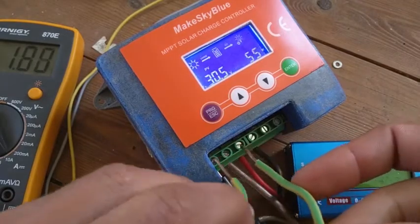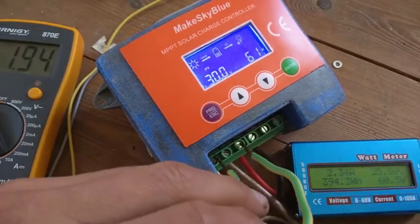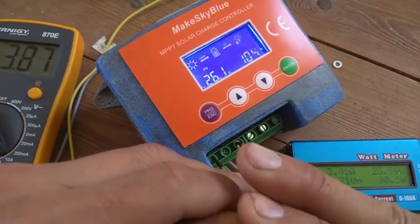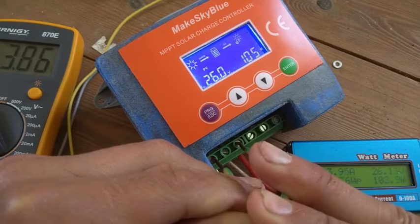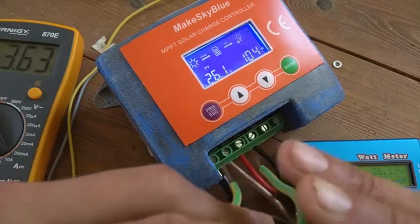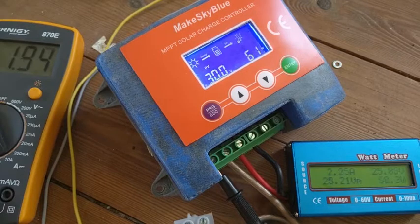This has been running for a few minutes already, but the problem is if I simply shortcut the MPPT tracker — take a look — I try to keep it visible: plus to plus. Now it's 105 watts. You see the battery voltage is going down to 26 volts. So this MPPT tracker is actually underperforming.